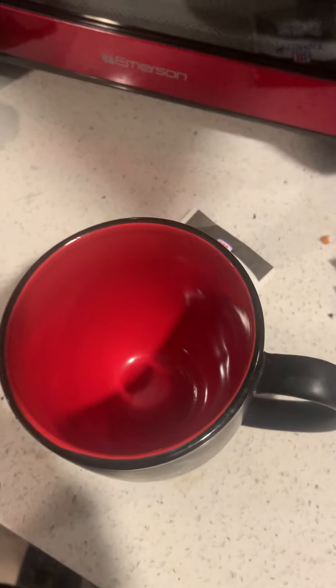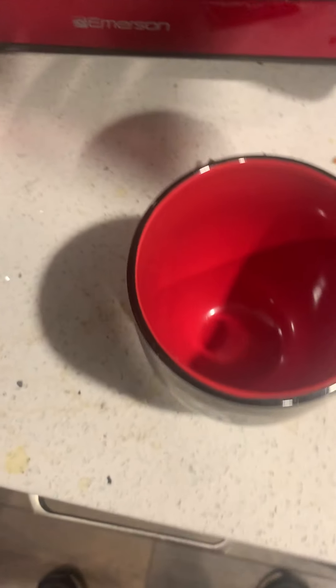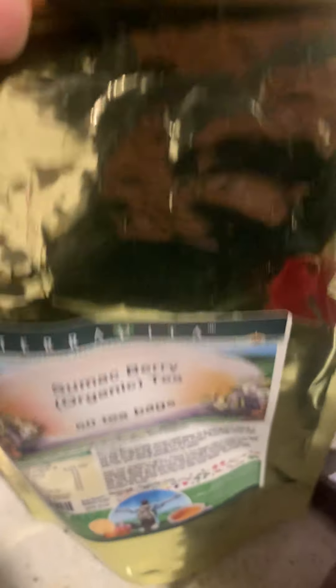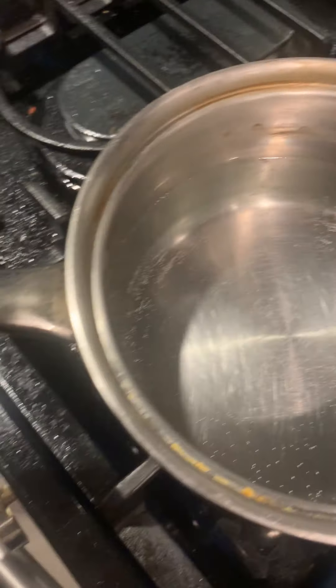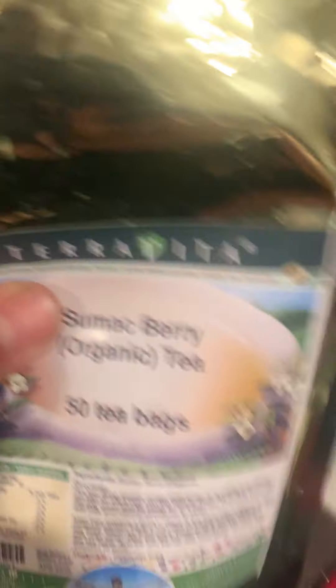What I'm going to do with this particular tea — as shown on my other videos — is put two sumac berries in the water. This is going to be your concentrate. You put hot water in the cup separately, and this is just the concentrate.